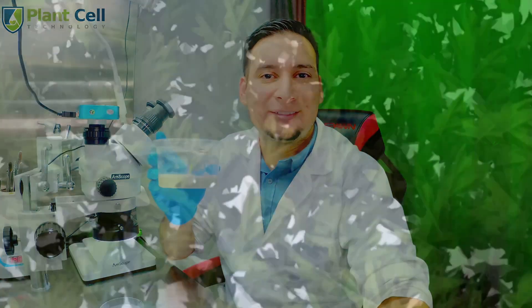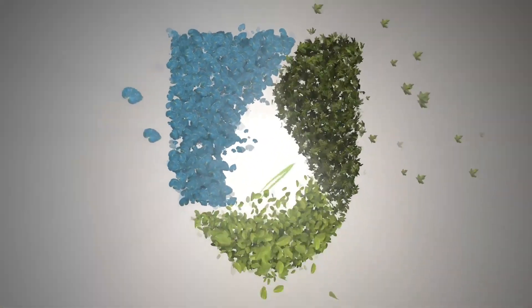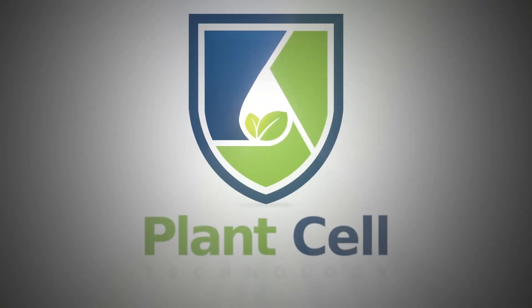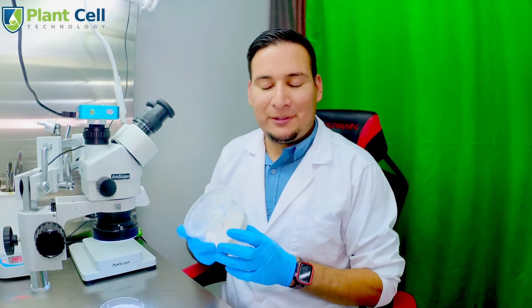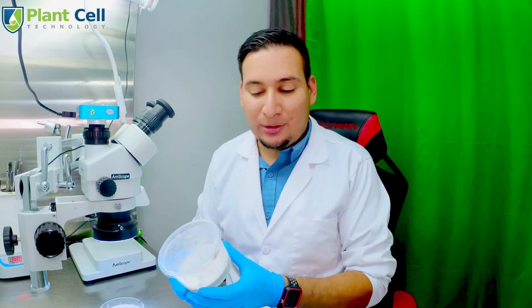Today I will show you how to re-sterilize contaminated tissue culture plants. Welcome back to the channel. Unfortunately my Philodendron pedaratum variegatum got contaminated a couple of days ago and the contamination is quite severe — it's advancing pretty quickly.